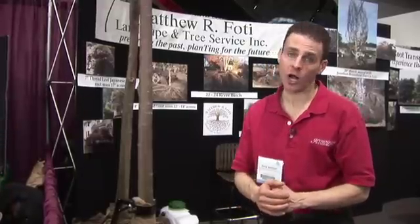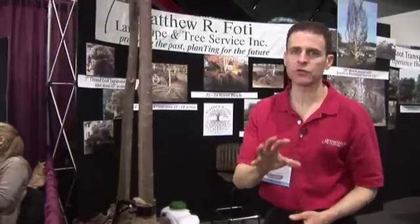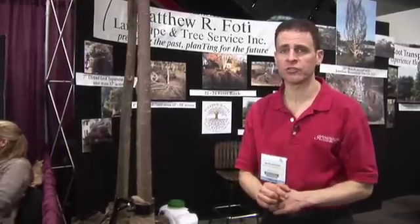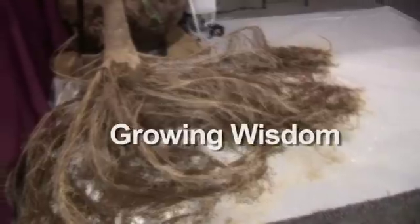So if you're going to move a tree, talk to your certified arborist and ask them if they're using air spades. It's a fairly new technique. Not all arborists are going to use it, but you definitely want to find someone that is because that means they're on the cutting edge. Come back every week for all of our tips and helps at Growing Wisdom. Thank you.